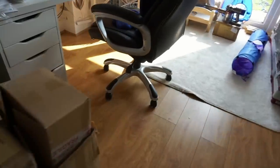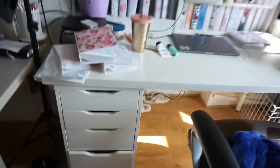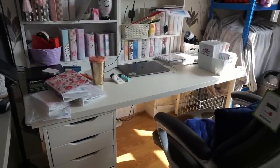Here we just have some boxes that need to be recycled, and here we have a bunny rabbit. This desk, which is equally untidy, is actually kind of tidy for me. I sort of know where everything is — it's like an organised mess.